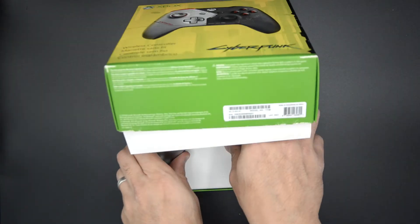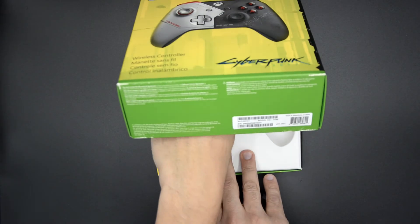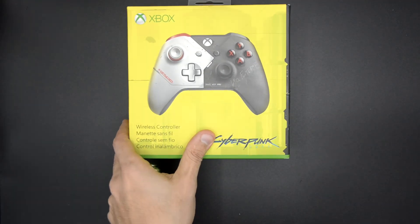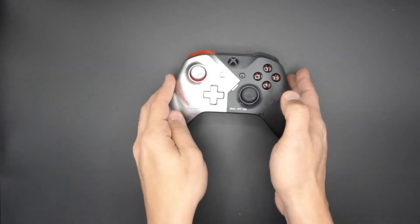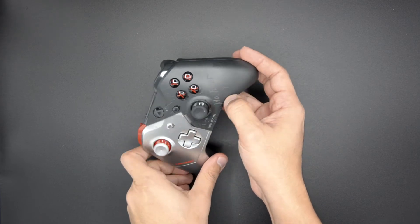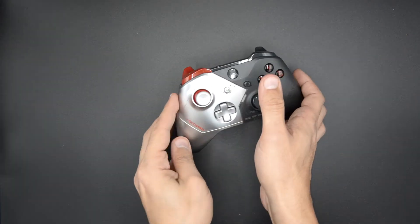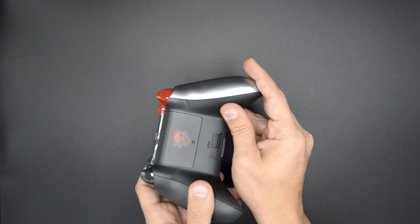I'm going to take it out and give you guys a better view. It actually comes with batteries. The box is a pretty cool box — I love the art direction on here. And here's the controller — look at that! It has all these realistic scratch marks; it looks like it's actually scratched, and I think it is actually scratched over here, by design obviously.